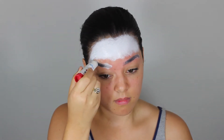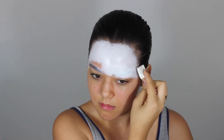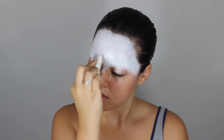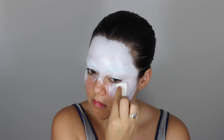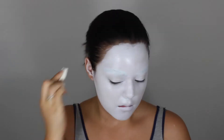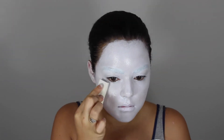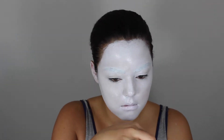Starting off, I'm removing my eyebrows with glue stick. Once that dries, I'm patting white face paint all over. I did about two layers of that glue stick, by the way. Applying that face paint all over my face and ears. Now I'm taking white face powder and setting my whole entire face.